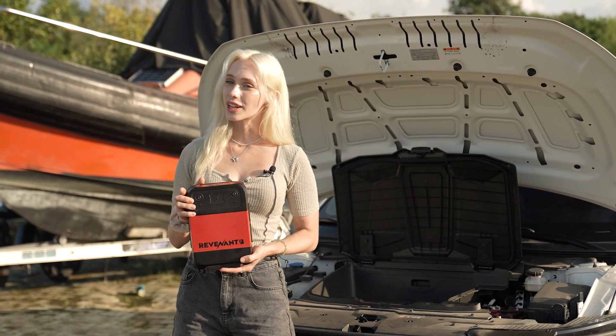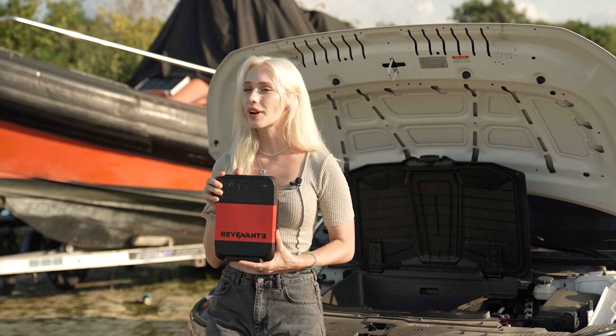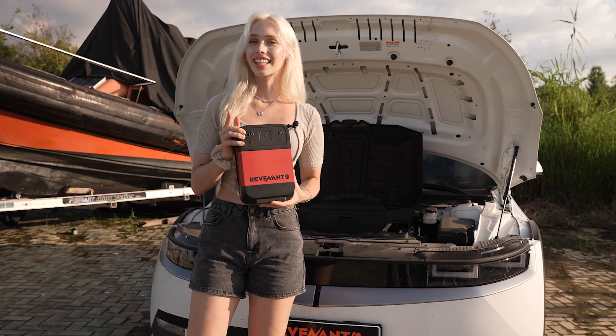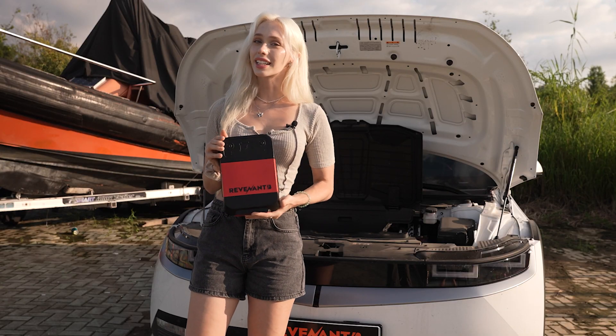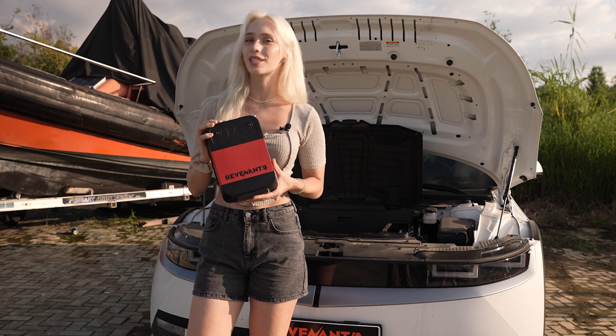If you're tired of the stress that comes with dead batteries, and if you want a smarter, greener solution, then Revenant B is definitely worth considering. And guess what? They're currently running a Kickstarter campaign, so you can be among the first to get your hands on one of these.